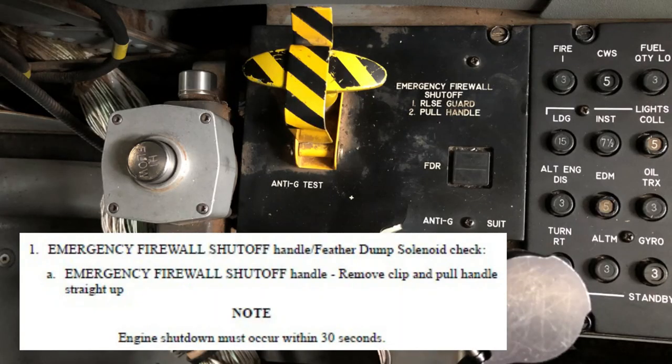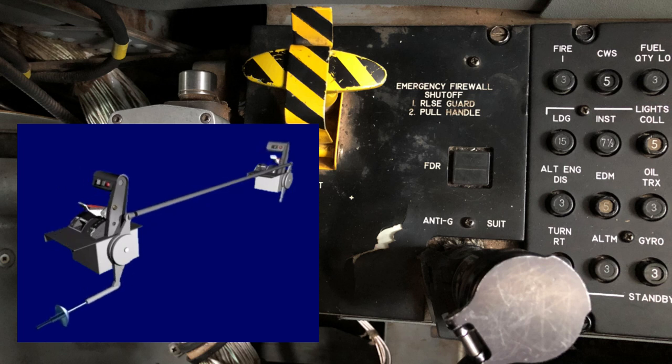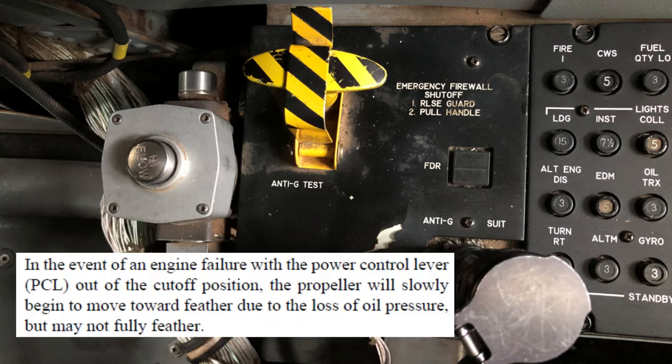When the firewall shutoff handle is pulled with the engine running, it can take up to 30 seconds for the engine to shut down, but typically shutdown occurs closer to 10 seconds. One interesting scenario possible in the T6 is broken PCL throttle linkage, meaning torque cannot be adjusted with PCL movement. In this scenario, placing the PCL to off may not result in engine shutdown. The firewall shutoff handle would then need to be pulled to shut down the engine. In this case, the propeller will likely not immediately go into the feather position. With a windmilling prop that cannot be feathered, make high key at 5,000 feet AGL rather than 3,000.